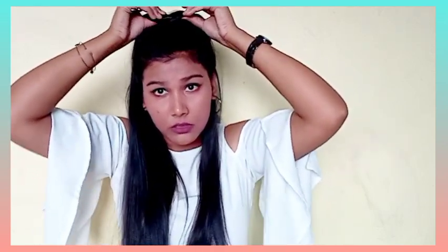This is my half ponytail and I always like this look. The hair doesn't fall so much on the face, so our face looks attractive and is more visible. You can do this hairstyle easily.